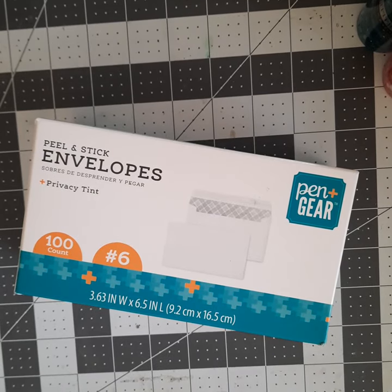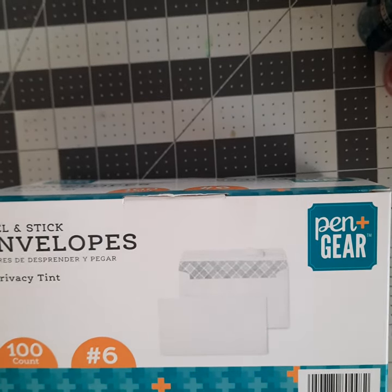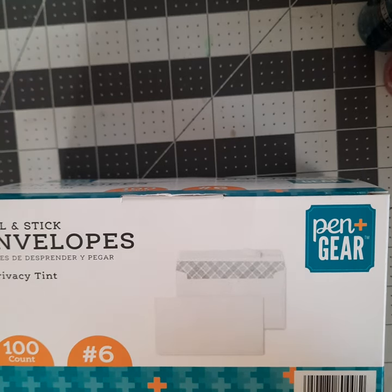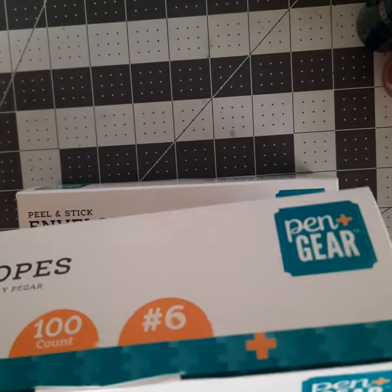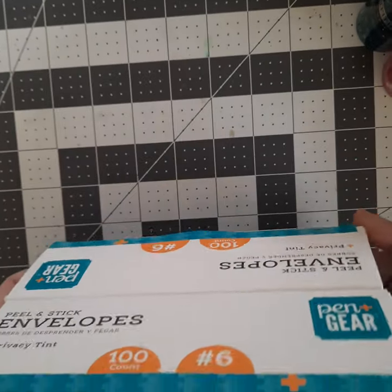I hit Walmart yesterday to buy some groceries and I'm on a couple of card making Facebook groups. If you're not, check them out — Stamp Junkies is one that I love. Somebody asked about envelopes for mini slimline cards. There are envelope makers out there, but regular slimline envelopes are too big for a mini. Someone said they've been using these — the peel-and-stick envelopes from Walmart by Pen and Gear. They were $2.67 for a hundred. You can get a box of 500 on Amazon for like $13 or $14, so whatever floats your boat.